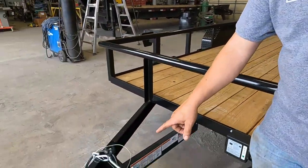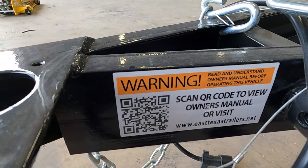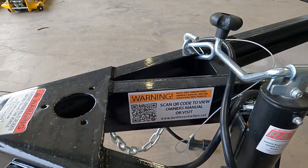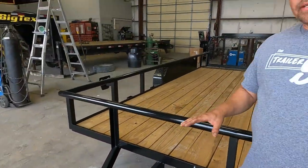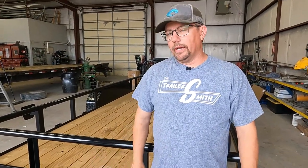Maybe you're a first-time trailer buyer, or maybe you've been towing trailers ever since the tire was invented — regardless, it's all the same things to look for whether you're experienced or not. One new thing a lot of manufacturers are going to is, if you look here on the tongue, they put a QR code. You simply scan that to your phone and it covers your owner's manual, maintenance schedules, any warranty info, and some will have troubleshooting guides. A lot of manufacturers have gone to this, though some still use the old paper manual — but it's handy to just snap that on your phone.